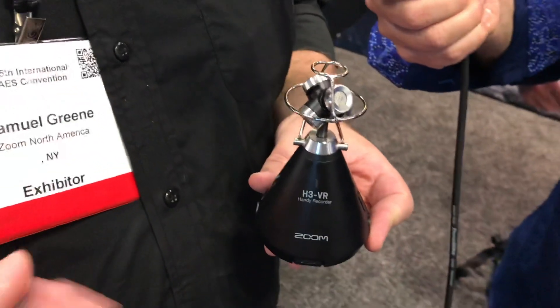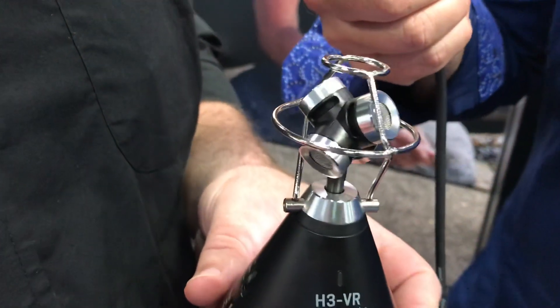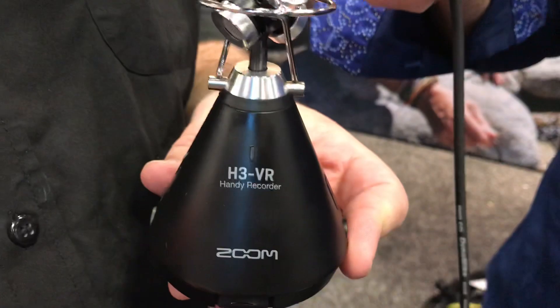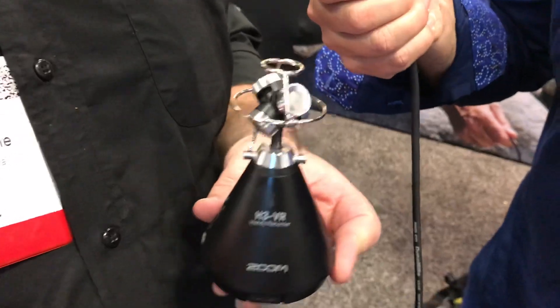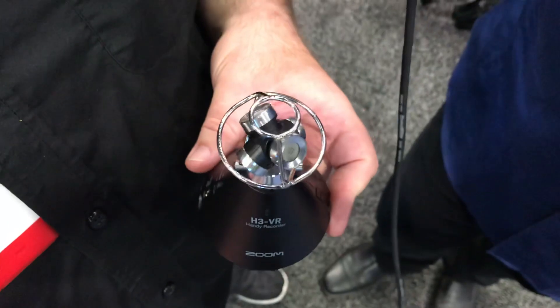We have the four-channel ambisonics microphone built right on — high-quality condenser microphones — all connected right to our recorder, recording right to an SD card. And you can even do the encoding from ambisonics A format to ambisonics B format, which you need to do before you can hook it up with your video, all internally right in the unit. So you can take the audio off the SD card, combine it with your 360 video, and upload it right to YouTube.